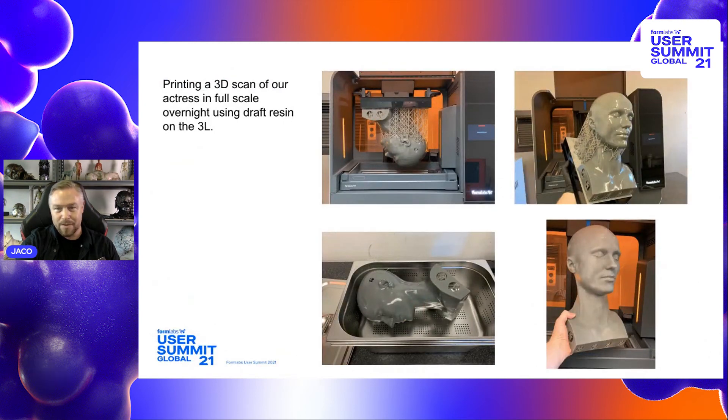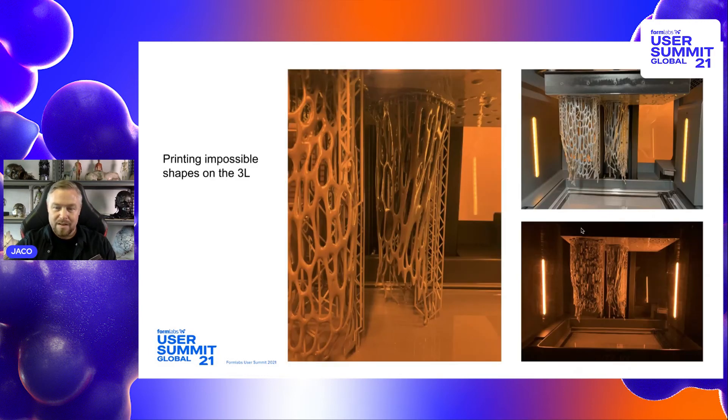This is also really cool — it's a scan we did of our actress who plays Mother. Her name is Amanda. We did a scan of her, cleaned up the scan, got it print-ready, printed it with draft resin overnight, and the next day we had the 3D print ready to use on a dummy needed in the background for a shot — it worked perfectly. In this picture we see experiments with crazy shapes that would be really hard to achieve any other way.